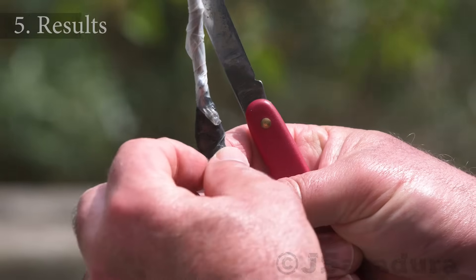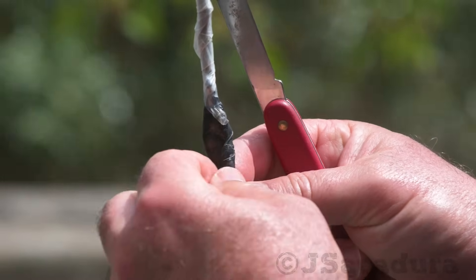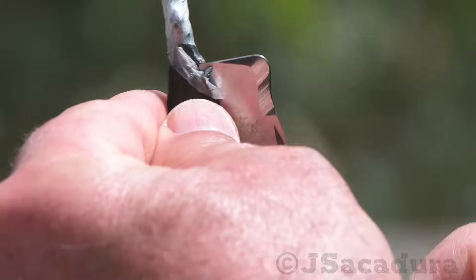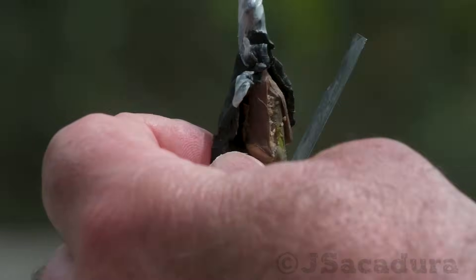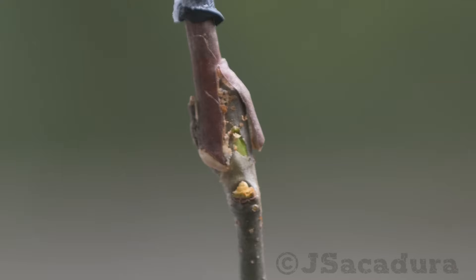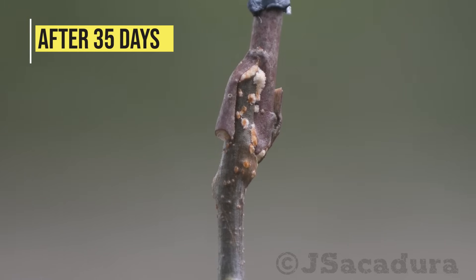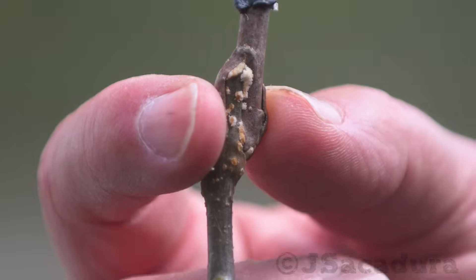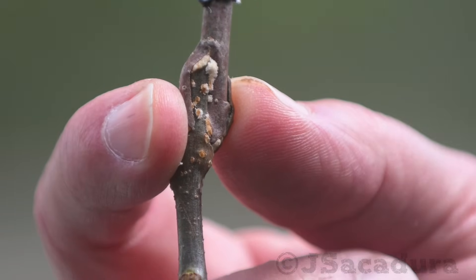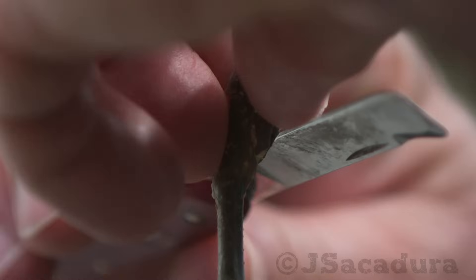Results. I'm removing the tape so we can check on the graft progress. This is what the graft looks like after 35 days.